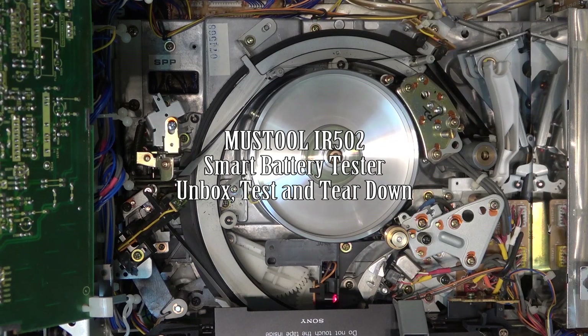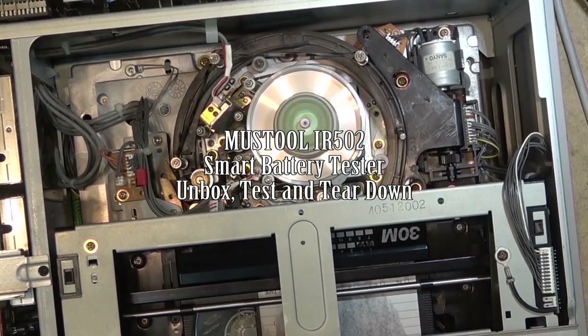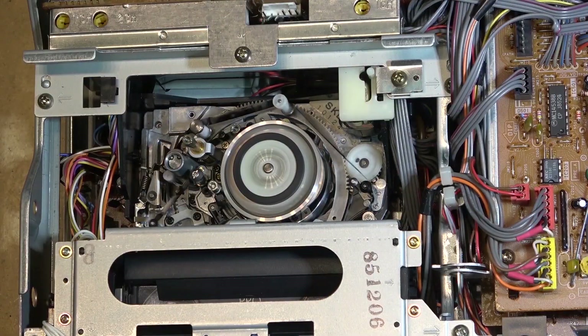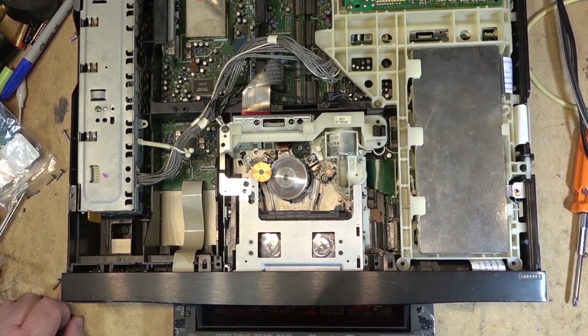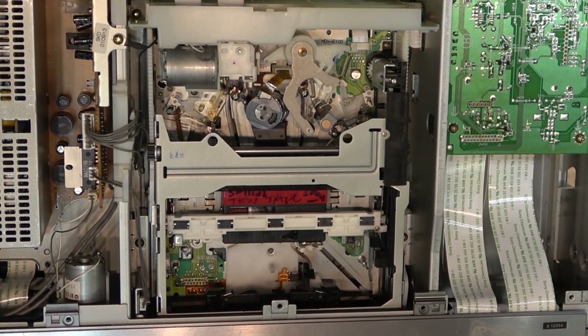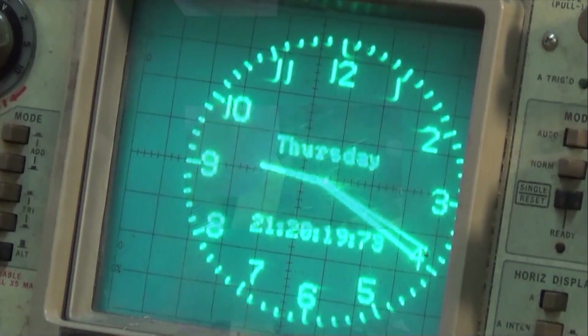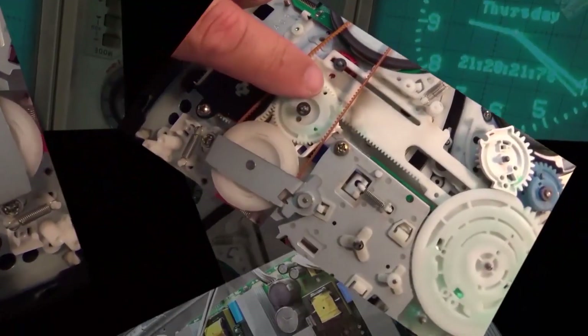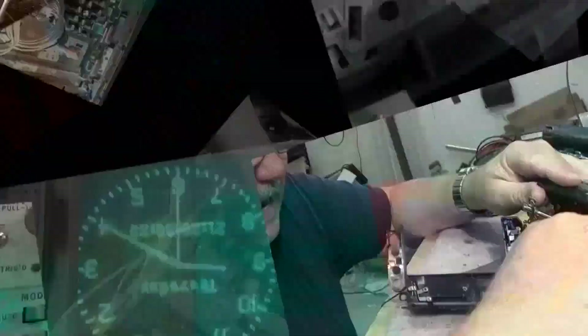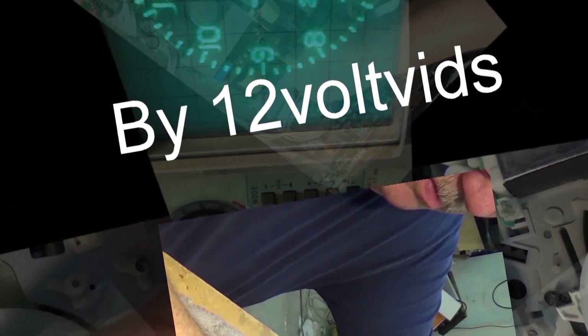This time we're going to look at a smart battery tester by Mustool. This will test all types of rechargeable batteries — whether it's an AGM, a standard car battery, gel cell, or deep cycle. It'll test them all. It'll test them for internal resistance, and tell you whether the battery is good, on its way out, or whether it needs to be replaced.